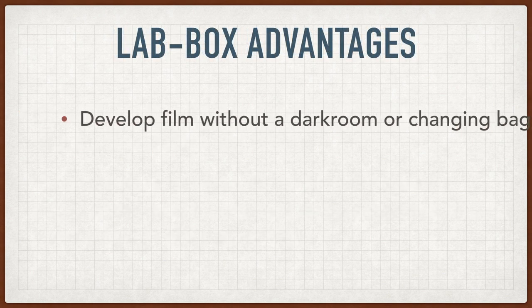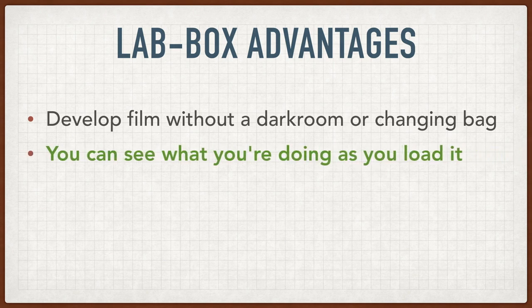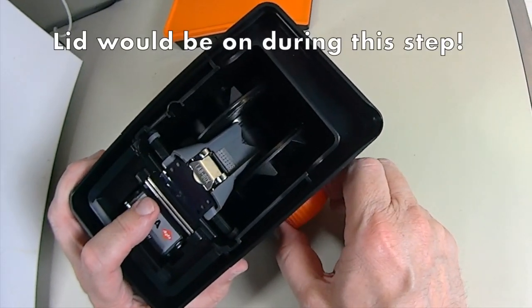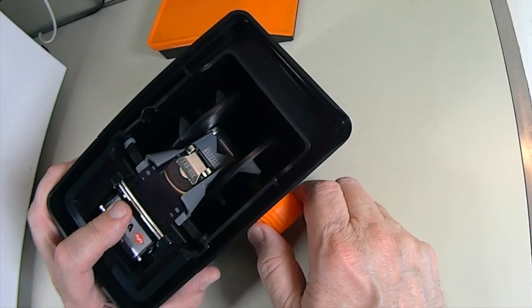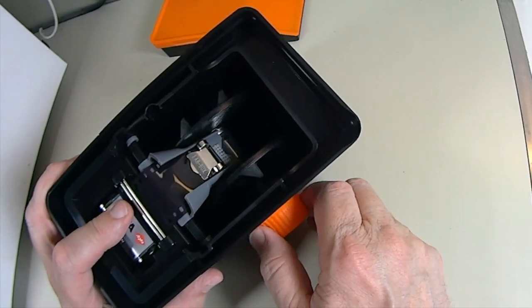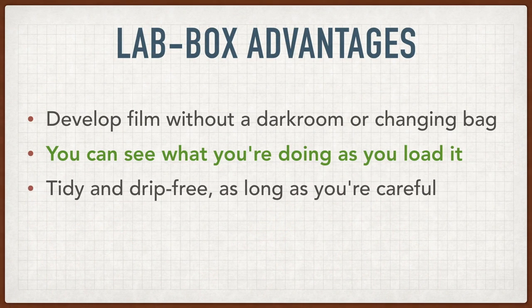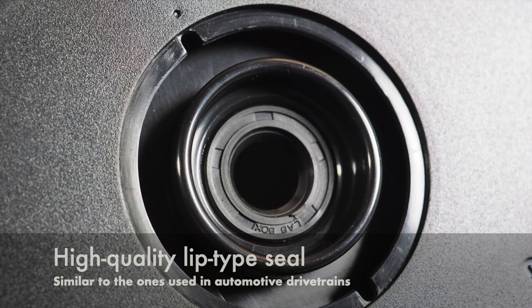The key advantage of the lab box is that you can develop film without using a dark room or changing bag, because you can see at all times what you're doing as you load it. The reel action happens under the lid, where a clip and a band draw the film onto the reel as you turn a knob. Another advantage is that compared to a conventional tank, it's really a pretty tidy operation. The old Rondinax tanks had a reputation for dripping, but the lab box uses a high quality automotive type seal on the knob shaft that keeps them pretty much drip free.